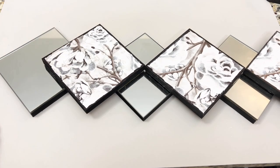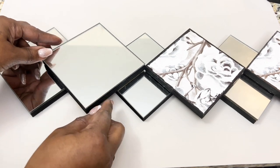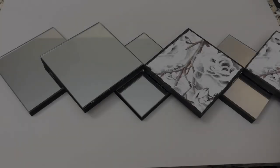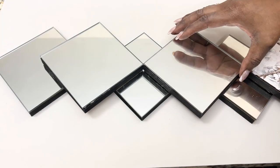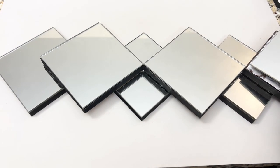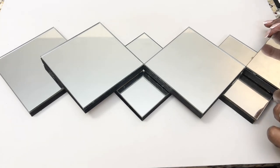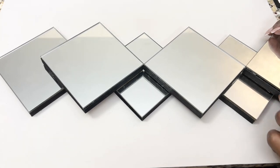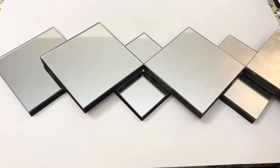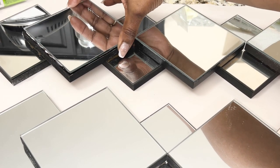I then added my next layer of mirrors. Once my design was well positioned, I repeated those same steps to make two additional pieces, and I allowed all three pieces to dry for a full 24 hours.